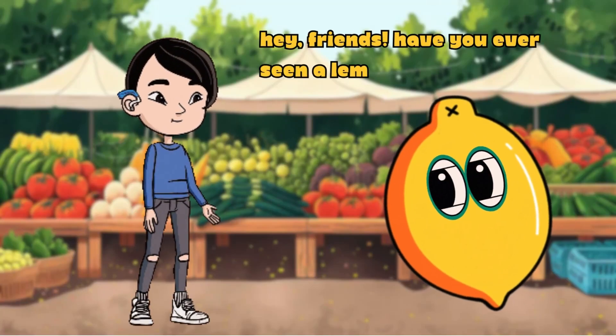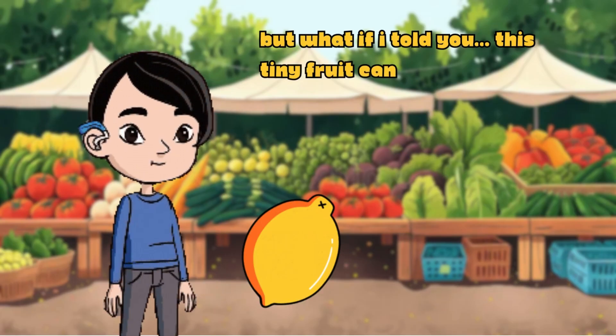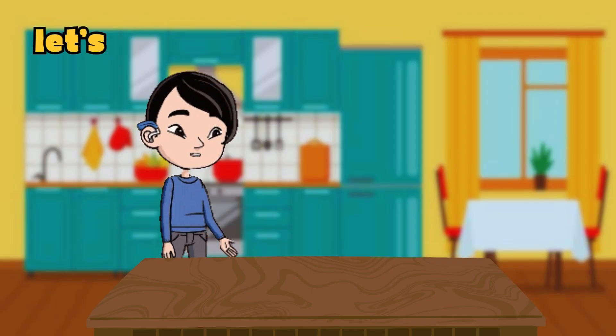Hey friends! Have you ever seen a lemon? But what if I told you this tiny fruit can make electricity? Let's do a cool experiment.